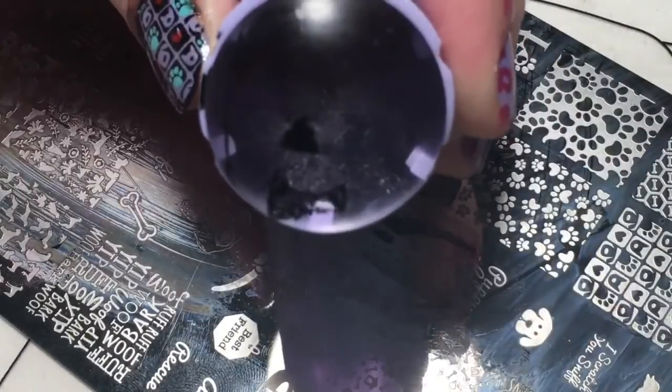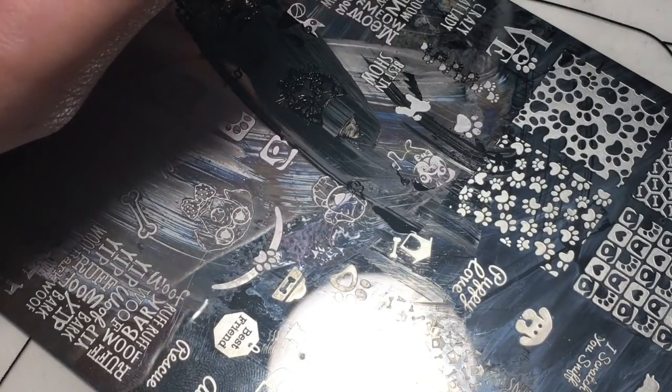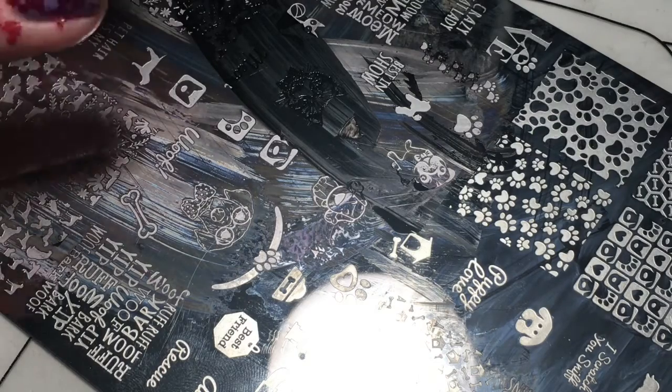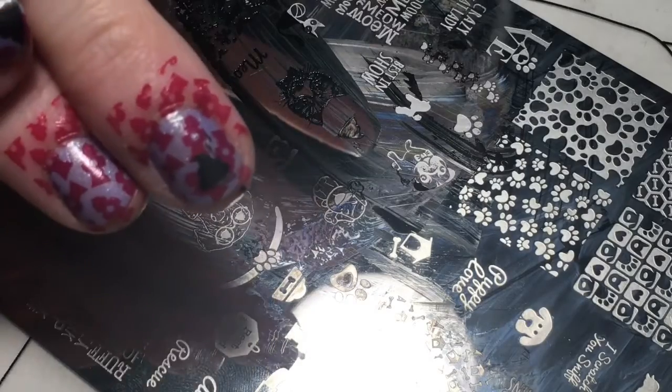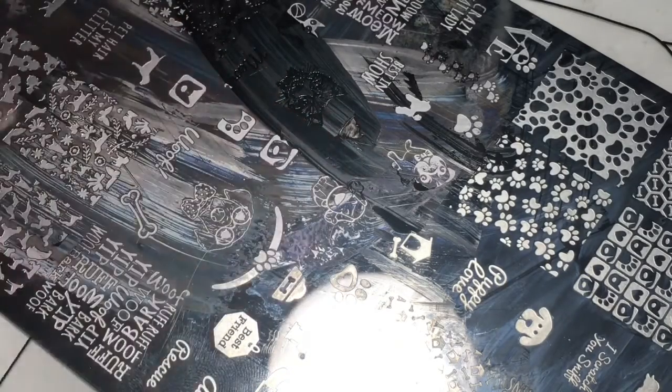So if your dog has black poop, probably get that checked out. I'm gonna try to enlarge this, squeeze it like that, and place this on my nail — sorry, I kind of have to do this out of frame. Okay, so here's this one — that's what that one looks like, and here's this one.